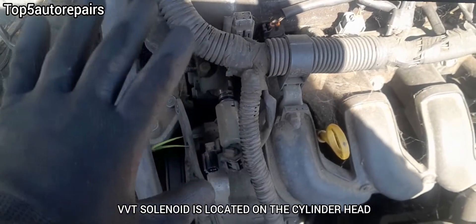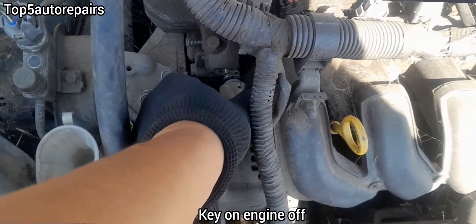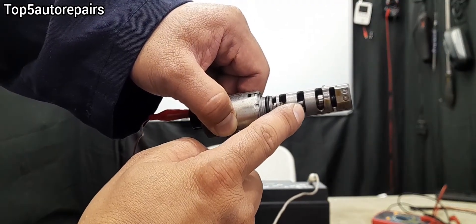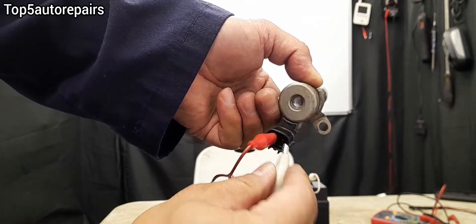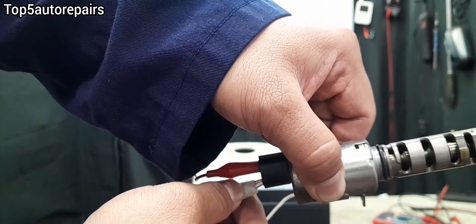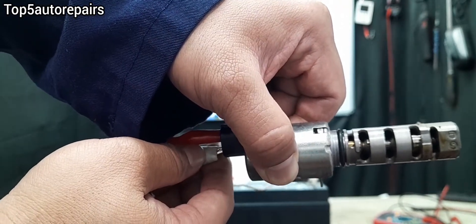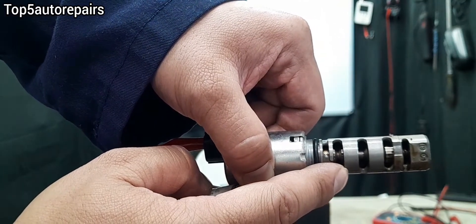Before removing the VVT solenoid, make sure there is power at the connection. The first test is to test the plunger — we're going to make sure that the plunger plunges in and out. Apply 12 volts. As you can see, the plunger is working properly.